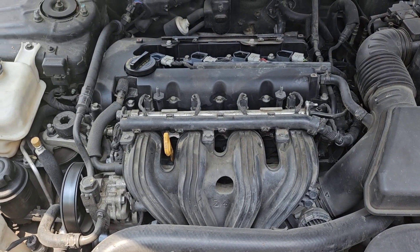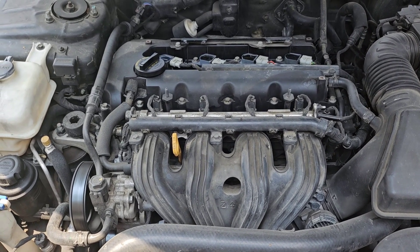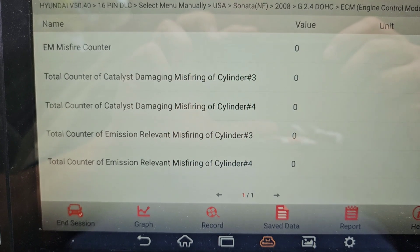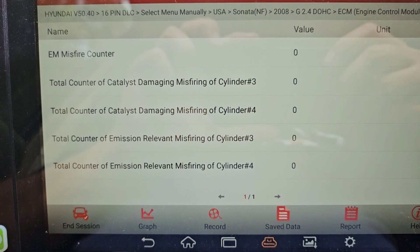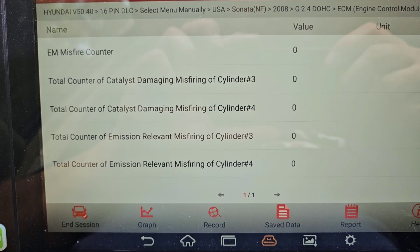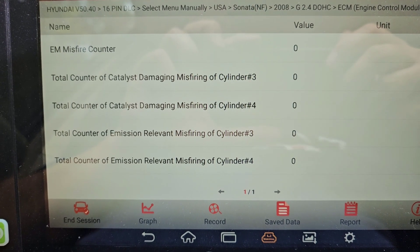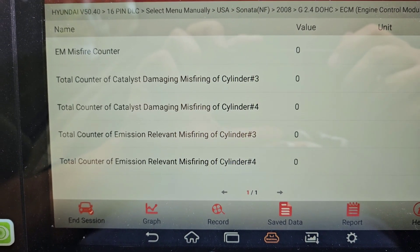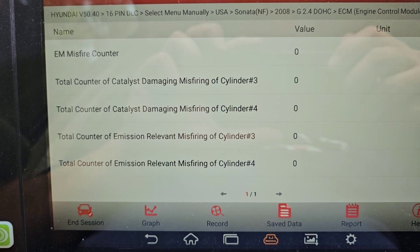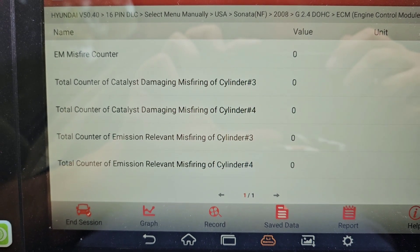If we did everything right, it should purr like a kitty cat. I'm gonna go test drive it and put some miles on it to see how she turns out. Since I just cleared the code, I like to look at the live stream data. Cylinders three and four are the only two I messed with, so I'll isolate just those two cylinders. It's already purring like a kitty cat, so I'm gonna call this one complete.